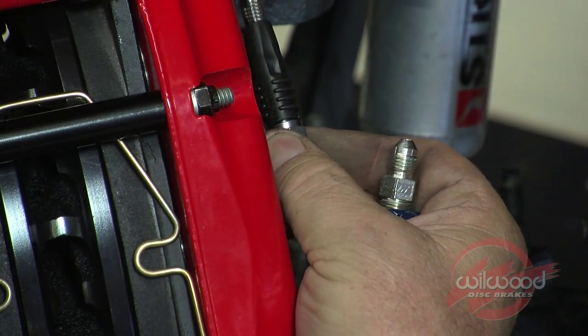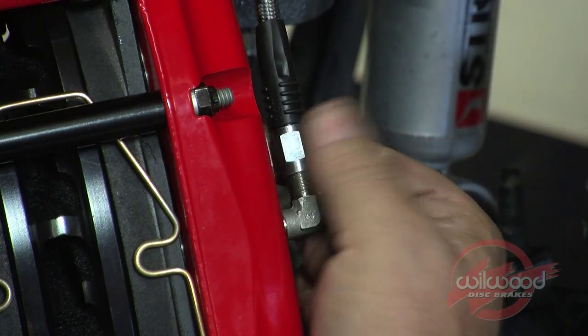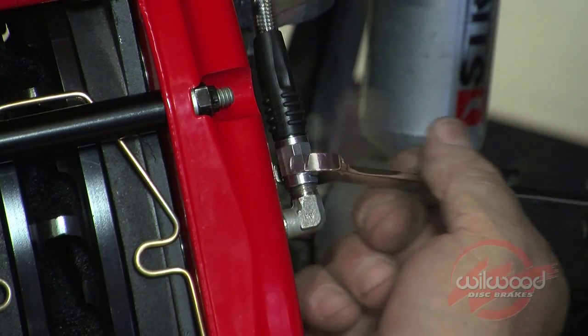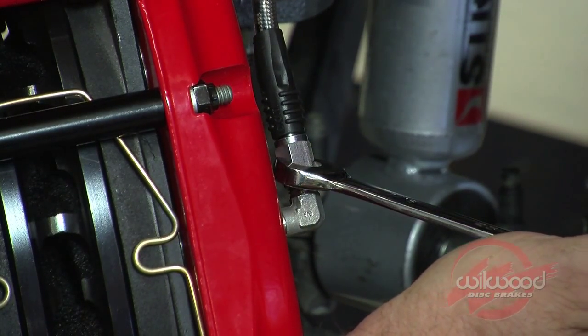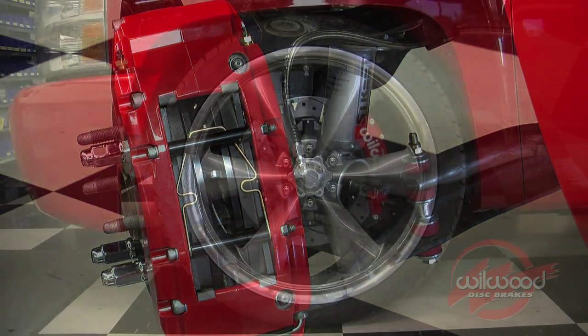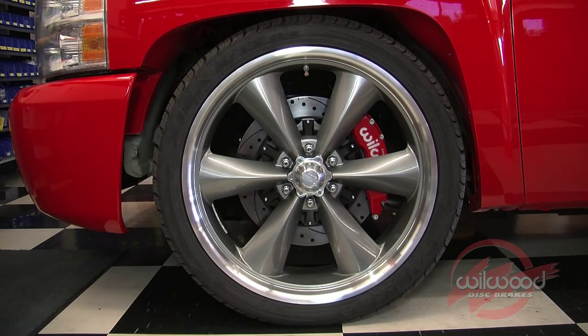Connect the other end of the Wheelwood braided stainless steel flex line to the caliper fitting. Route along the same path as the OEM hose and secure the flex line as necessary to prevent contact with moving suspension, brake, or wheel components. Install the wheel and torque the lug nuts to manufacturer specifications.